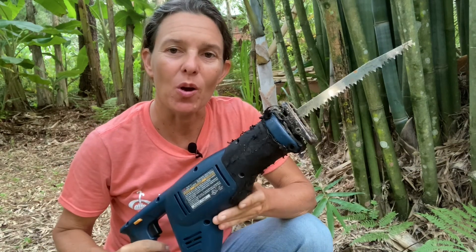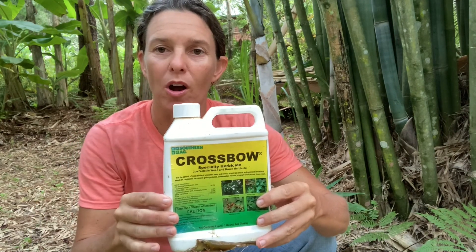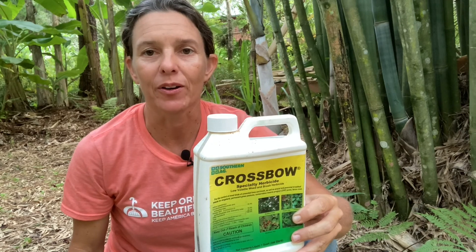I'm going to show you how to manage clumping bamboo to make sure the clumps don't get bigger, using this Ryobi cordless sawzall and a little bit of Southern AG herbicide, which is Crossbow. The main active ingredient is triclopyr. Let me first show you the clump of bamboo and how I want to manage it.